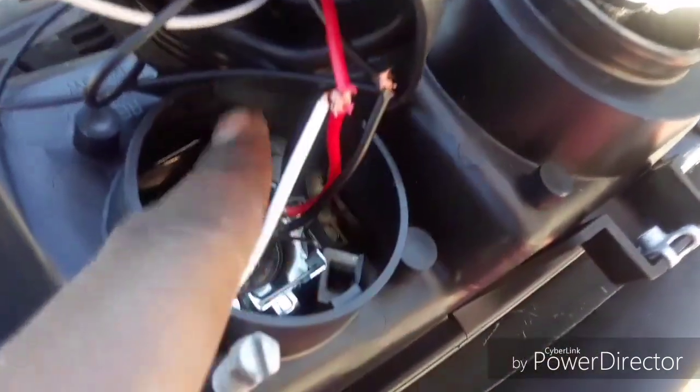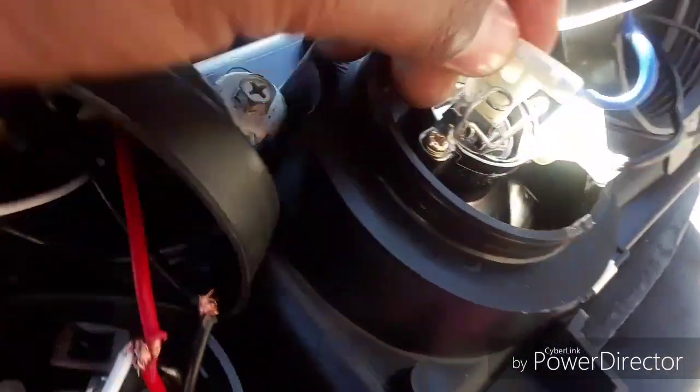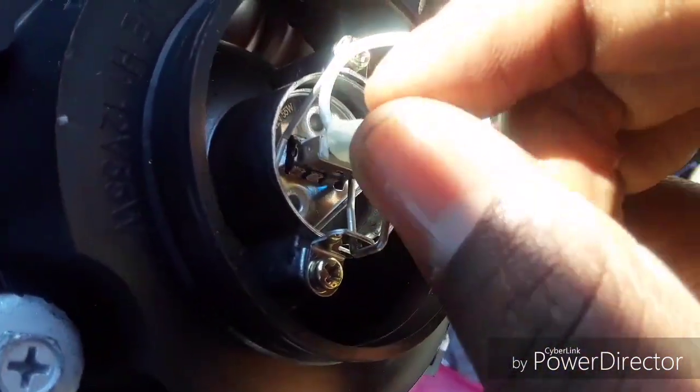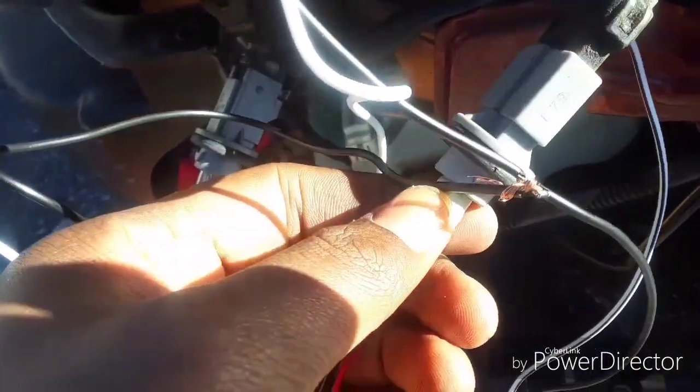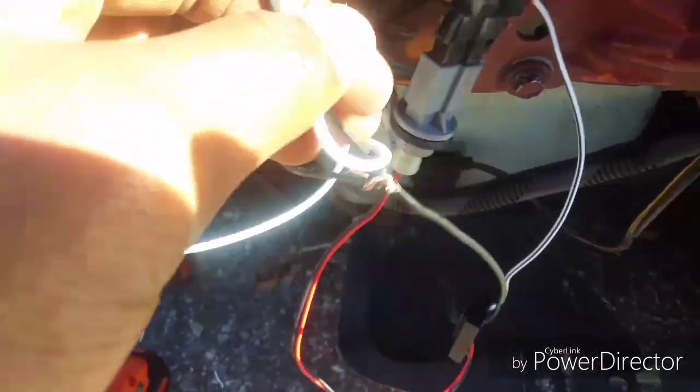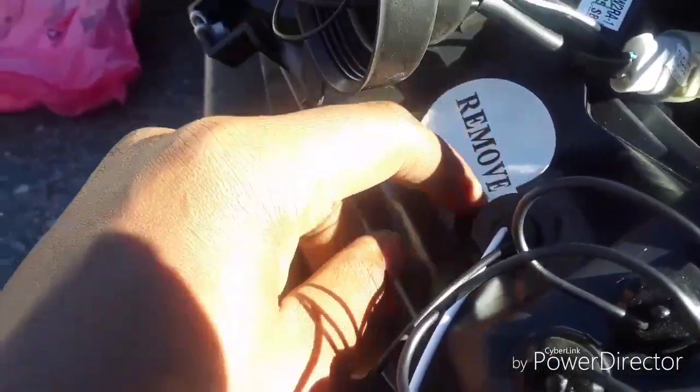That's the high beam connection. For the LED connector I did the same thing, but I put it underneath the wire — you can see the connector sticking out right there. For the other side, the one that already came with the adapter for the headlight, I put it in the same way: stripped the insulation and inserted the connector. This piece just slides inside — you remove this and put this in.